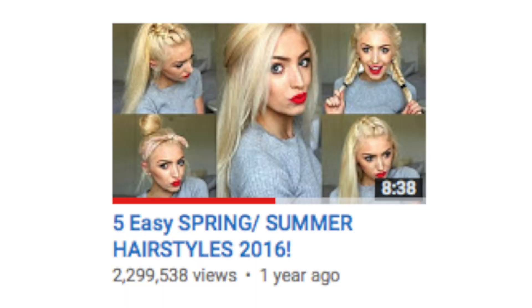Hey guys, so today I'm going to be showing you five easy spring hairstyles. I am so excited to be filming this video because my last spring hairstyles video one year ago got about two million views, which is crazy. It's just exciting that I'm back here doing another spring hairstyle video one year later and I hope this video is as successful as the last one.